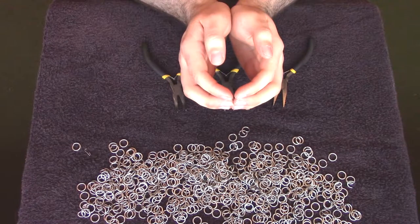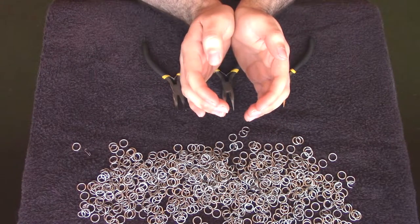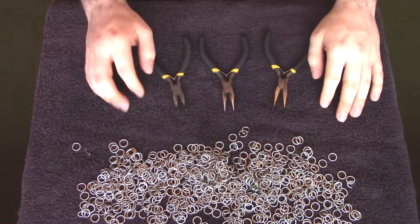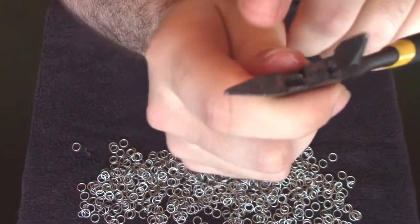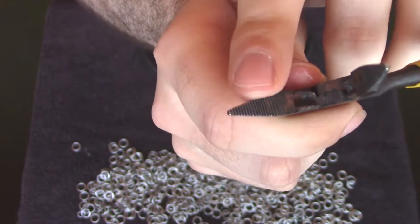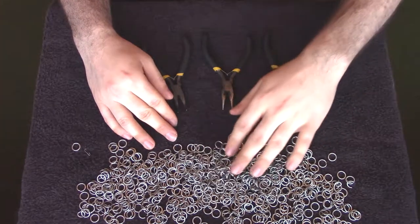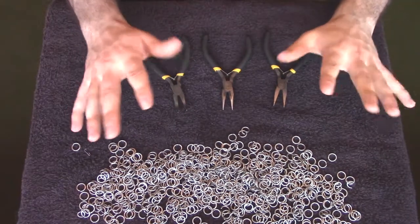Now bearing in mind we're going to be opening them not outwards, because when you close them they spring out again — we'll be opening them sideways. So then when you close them you push it a bit too far and it springs back to where you want it to be. Some people mention on forums dedicated to making this sort of armour that the teeth are not really ideal because they can cause scratches and make the mail look a bit more worn even before you've actually put it on. But to put it in the words of people who promote loot boxes and gambling in video games, it's just cosmetic.